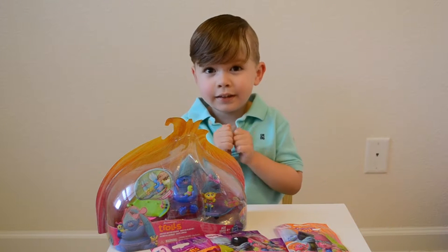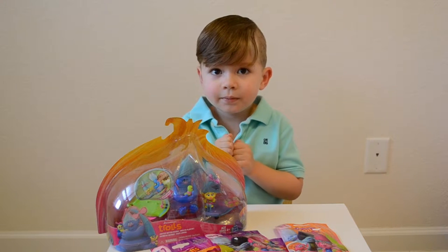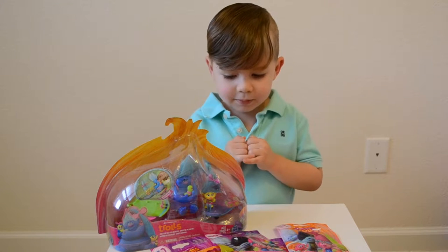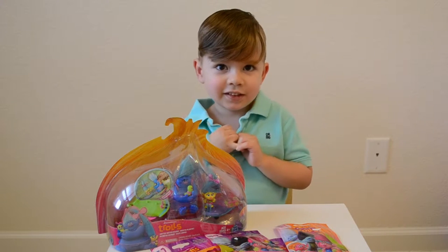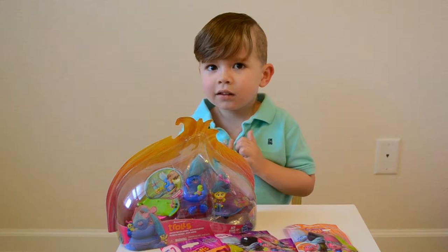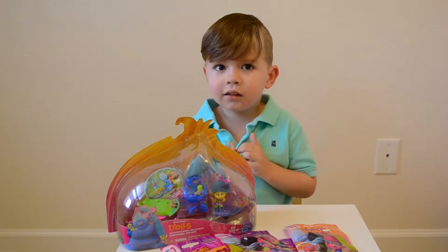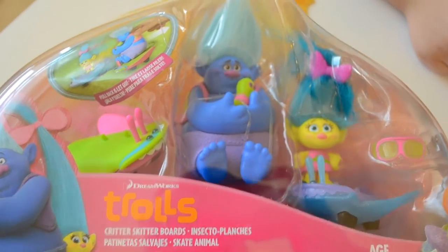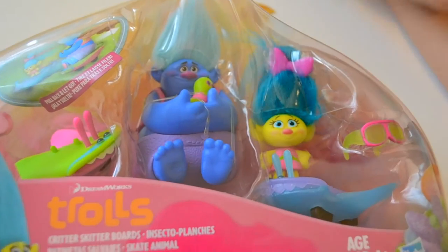There's popcorn and candy. So, what was your favorite part about the movie? The pink one. The pink one? Mm-hmm. What was the pink one's name? Was it Poppy? Yeah. So, we've got Trolls Critters Skitterboards, and it comes with Smidge, Biggie, and Mr. Dinkles.